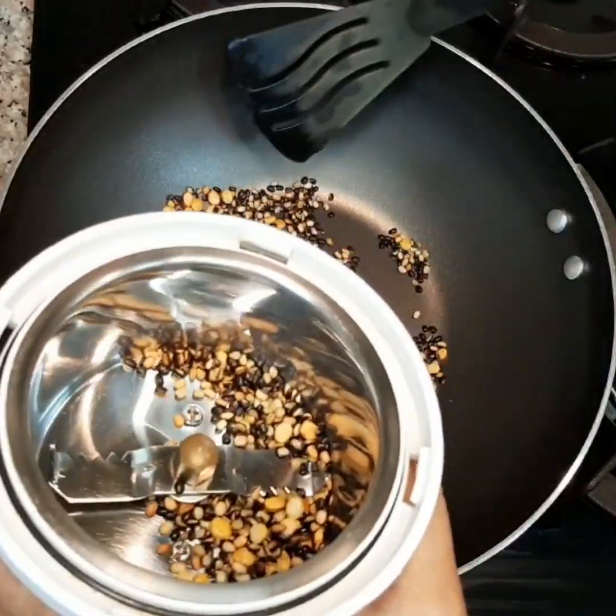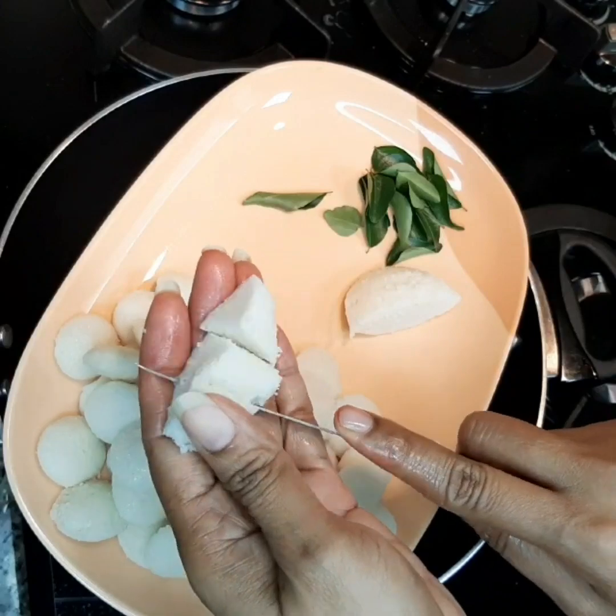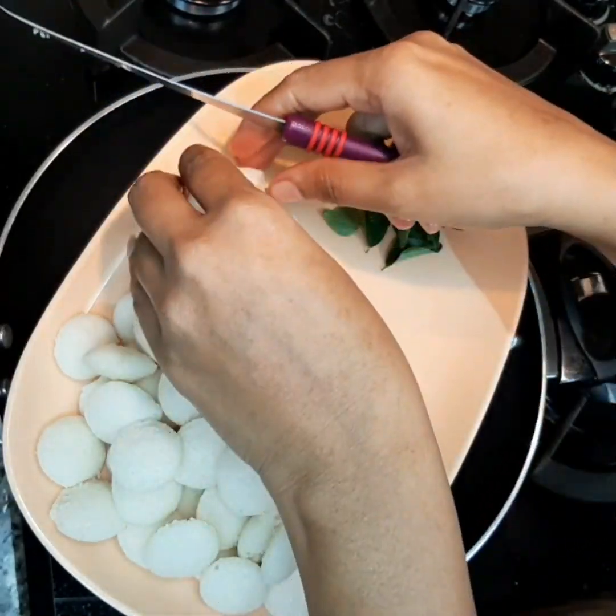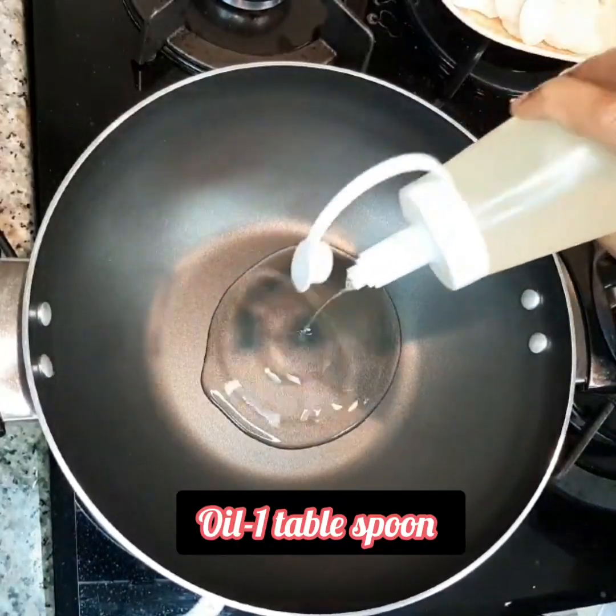Once roasted, take them in a jar and grind them. Alongside, cut the idlis or make small mini idlis — anything of your choice. Add 1 tablespoon of oil in a pan.